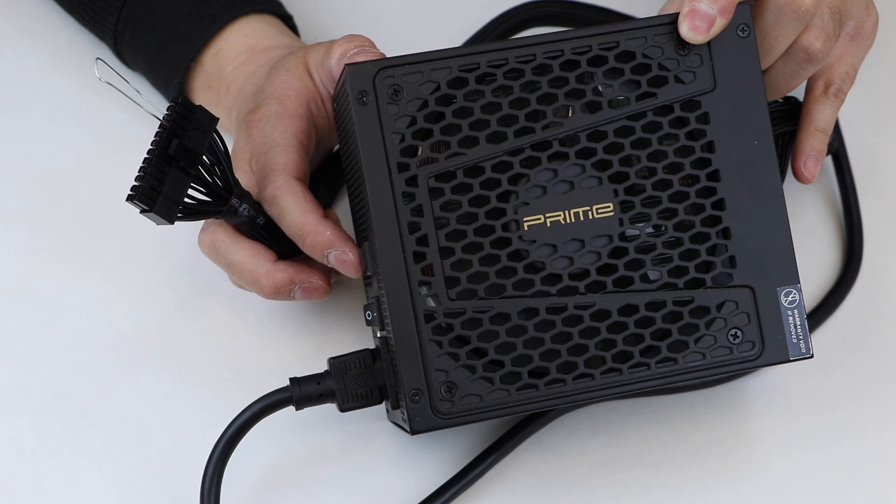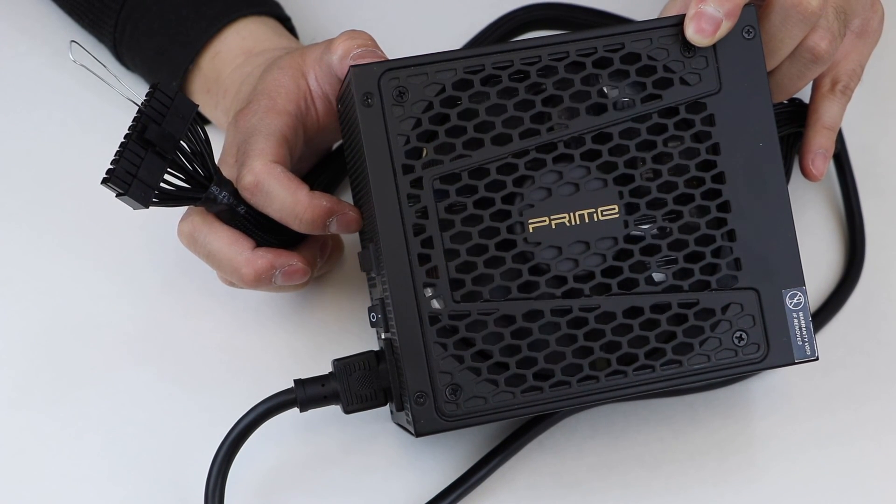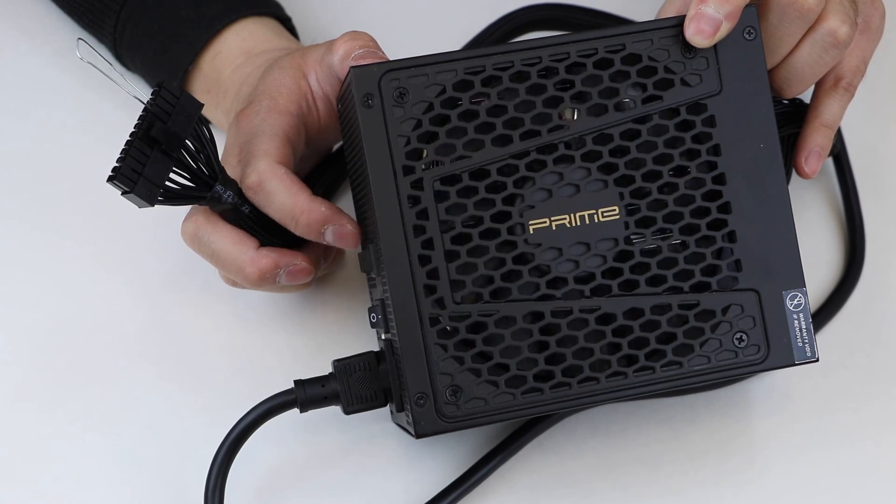Please note, this is a very basic method to test power supplies. For a more precise examination, please contact our RMA services. Thank you, Thrusters!